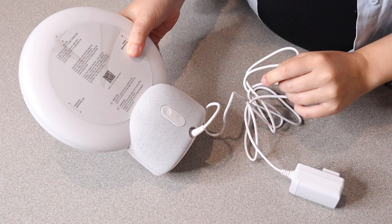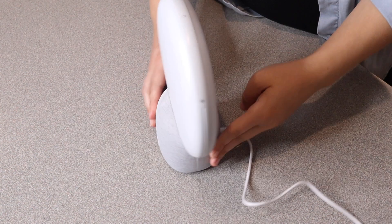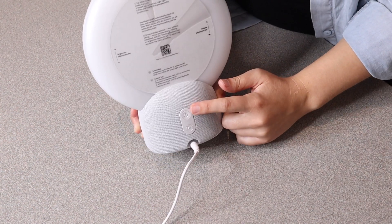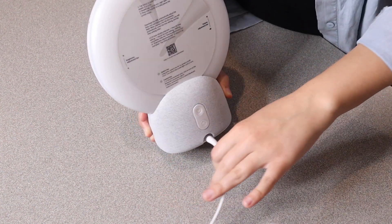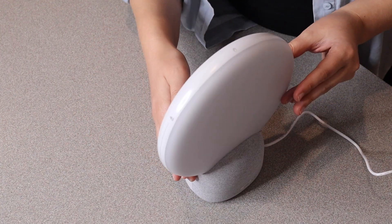Now that I have this all plugged in and ready to go, let me go ahead and turn it on. Right here in the back we have the power button as well as the mode switching option, and in the front these are actual touch buttons.